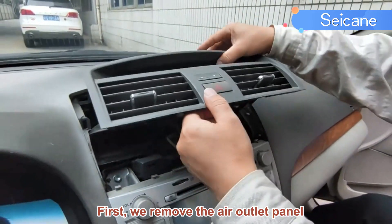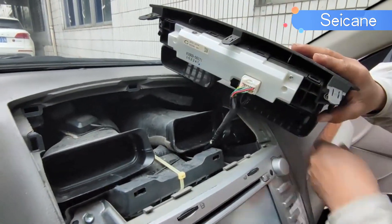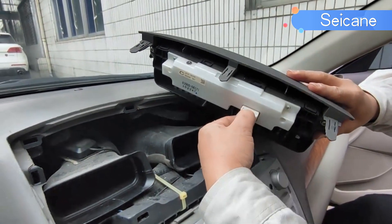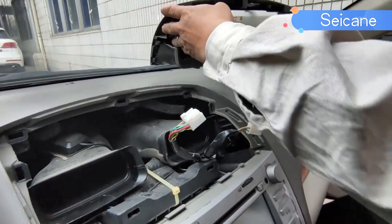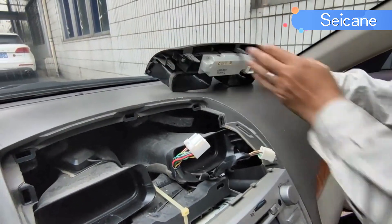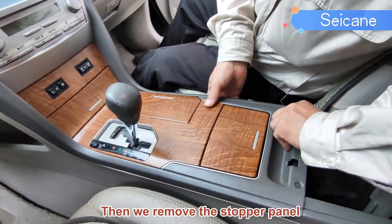We remove the air outlet panel. Then we remove the stopper panel.